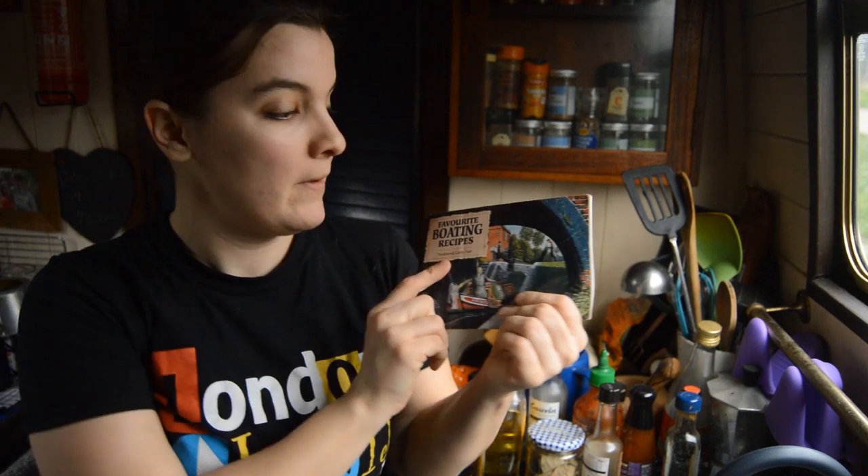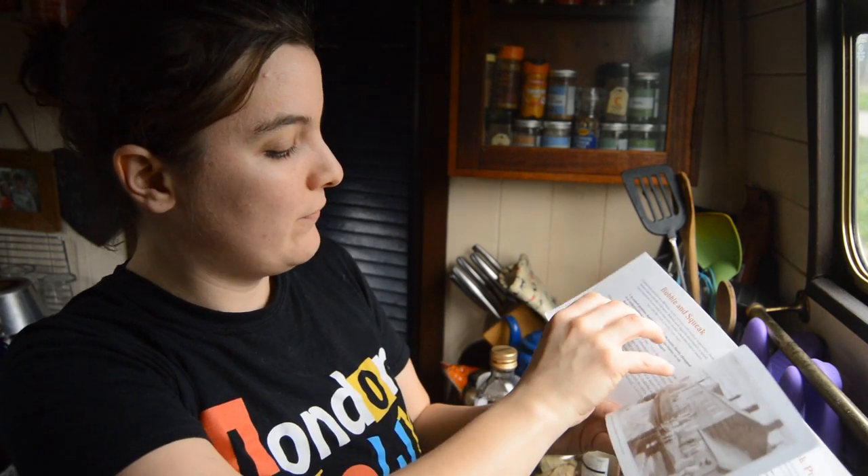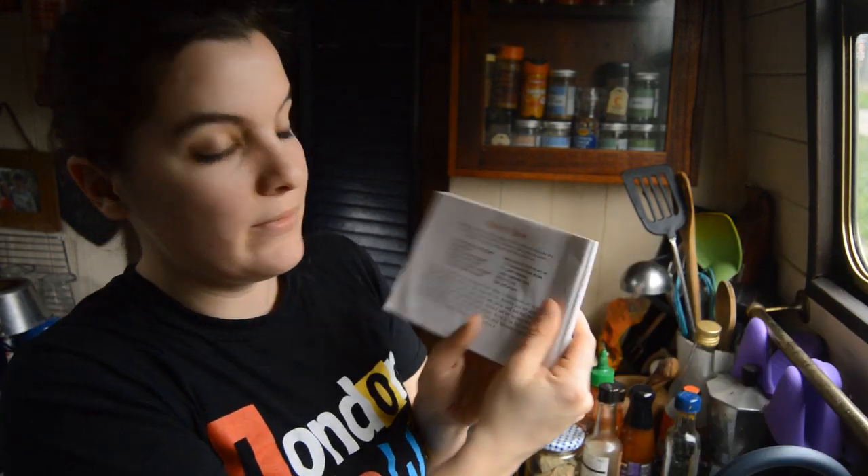Ahoy and welcome to this narrowboat adventure. Today we are going to be doing our book club — we're doing 'Favourite Boating Recipes: Traditional Cabin Fare' — and we're going to turn to page 44: we're doing navvy stew. This dish is a tribute to the navvies who dug out the canals in the 18th and 19th century, and they worked in quite harsh and dangerous conditions, so big up the navvies.